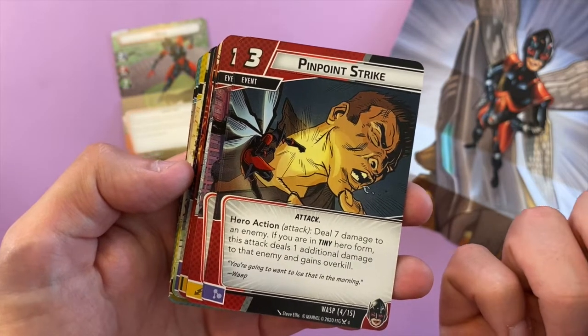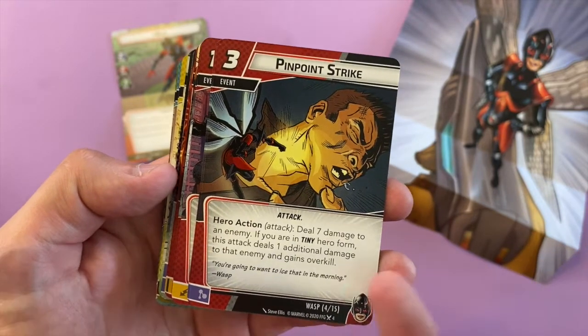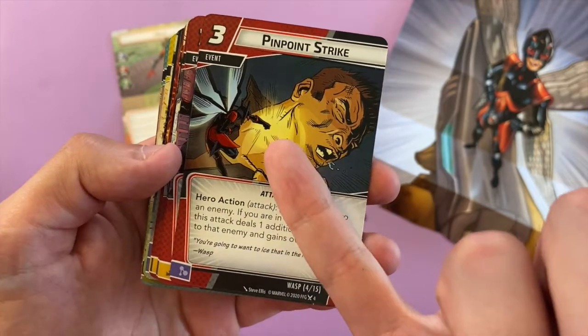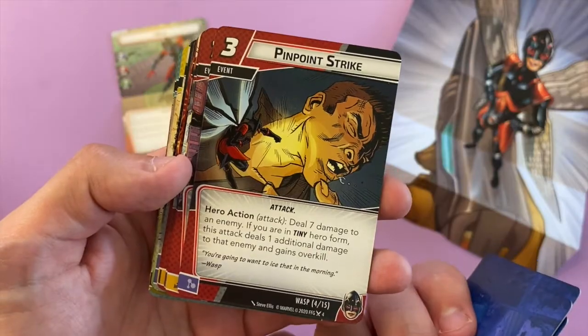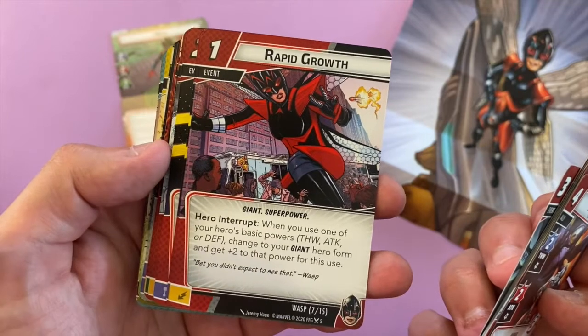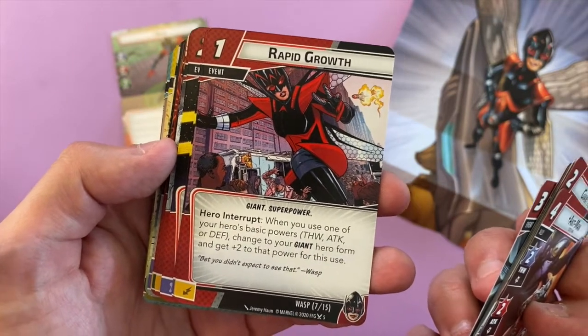If you're in tiny hero form, this attack deals one additional damage and gains overkill. So if you've got a minion on one health and you play this card in tiny form, you'll do eight damage — one to the minion and seven to the main villain. That's huge! I can see what's going to happen — I'll be playing as Ant-Man and Charlotte's going to be playing as Wasp, and we're just going to smash all the bad guys.